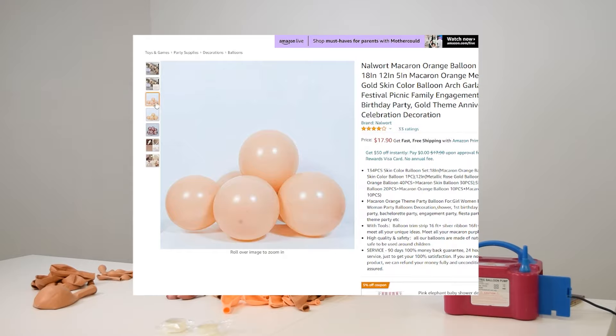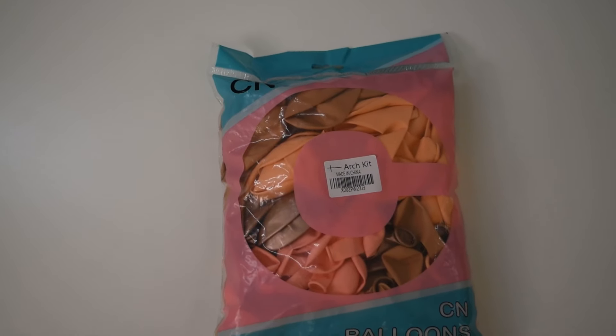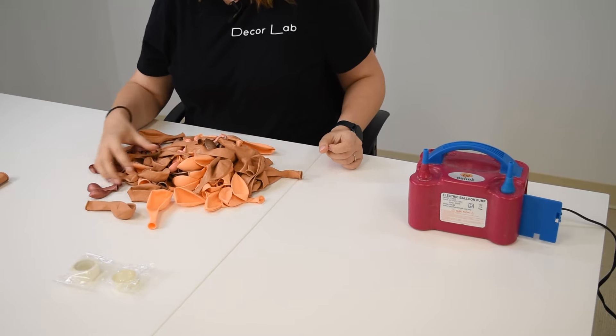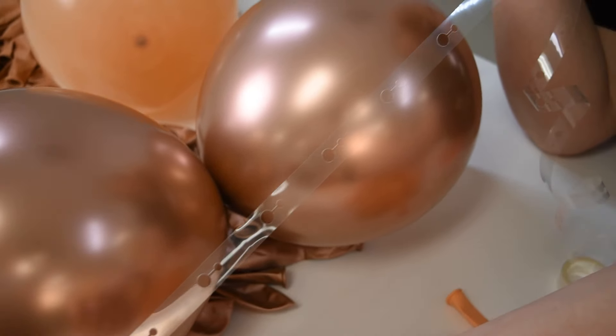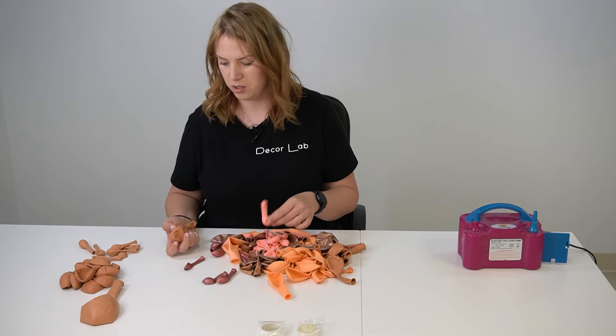If you scroll through the pictures on Amazon you can see the actual balloons are not the same color as the main picture. This is what the kit looks like — everything comes in one bag. You get 134 pieces, which includes a mix of balloon sizes, glue dots, and a balloon strip, which is what you're supposed to build your garland on.